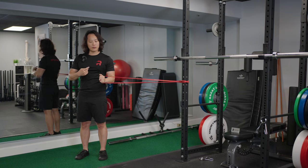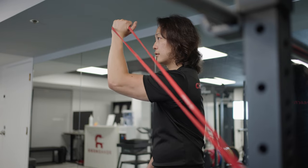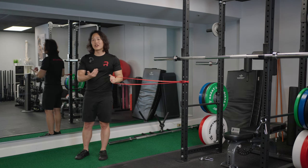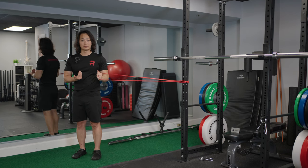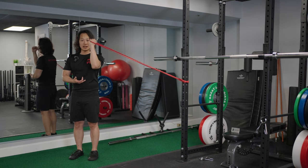The full tempo is about three seconds up, a two-second hold, then three seconds down. If the tension feels too easy, simply step a little further from the anchor point — that will increase the internal rotation resistance, and you can repeat the exact same movement.